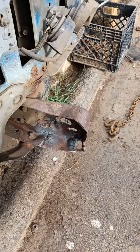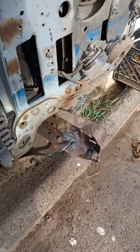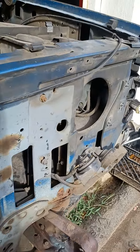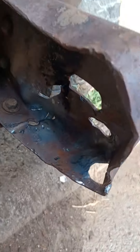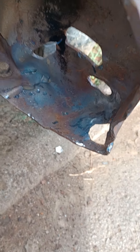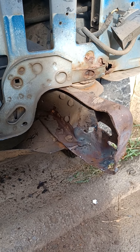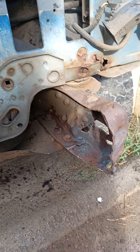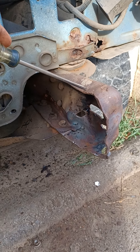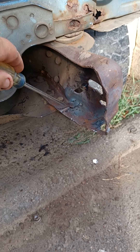We definitely got some cracks in it and whatnot, but it's definitely a lot straighter. If you guys remember from the videos, this here was over top of that bolt. What we did was put our chain to it and tugged it out with the Ford truck to get it. This piece was bent all the way over — basically right about here — you can see the creases in it.